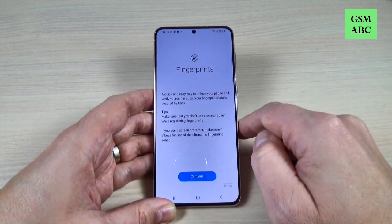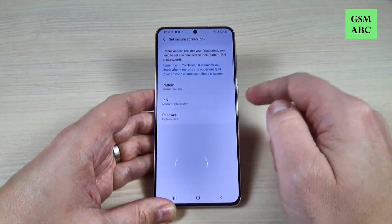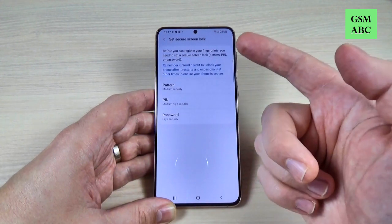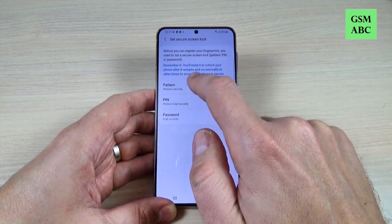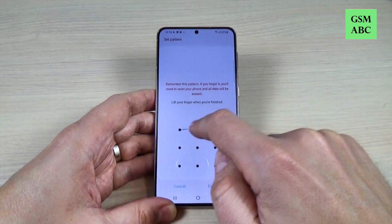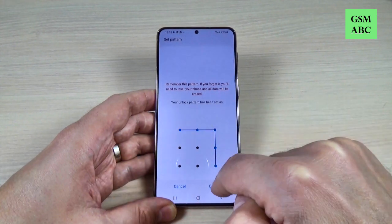Let's enable fingerprint. Now press Continue, and first you need to set a screen lock. I will set a pattern — let's draw the pattern again. Now confirm.